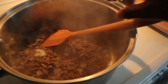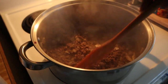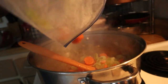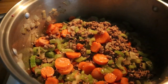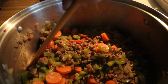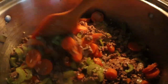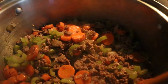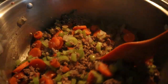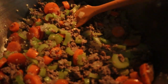Now we're going to add in the remaining ingredients, except for the macaroni noodles and the salt and pepper. Make sure you drain the excess juice from the hamburger meat and the olive oil used to cook it. Add in the celery and carrots, stir it up, and get ready to add in those four cups of beef broth.